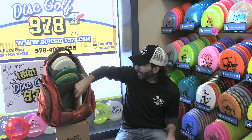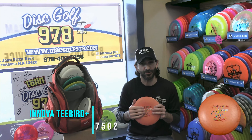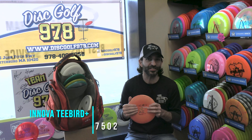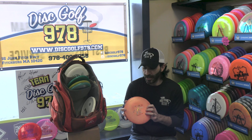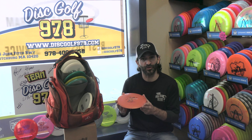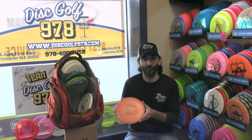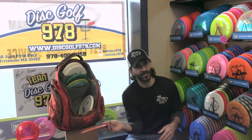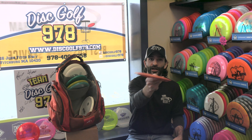We move on to my G-Star T-Bird Plus mold. It's an older disc — Innova used to do Plus molds instead of threes next to their molds, which added a little bit of stability to your typical T-Bird. But for me, what it actually does is make for a really big turnover disc. This is the disc I use when I'm trying to simulate a backhand but I'm forehanding it. I give it a hyzer throw and it flips right up and turns over all the way to the left-hand side.